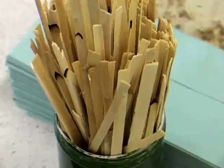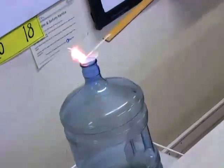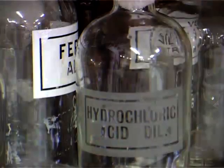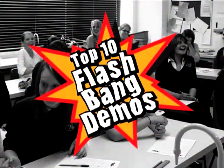If you are searching for inspiration in the classroom, why not take a look at the Institution of Chemical Engineers Top 10 Flashbang Demos. Produced as part of the Why Not Come Inge campaign, they show that demonstrations can be fun, safe and relevant. They might even help enthuse your students to become the scientists and chemical engineers of the future.